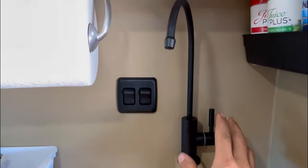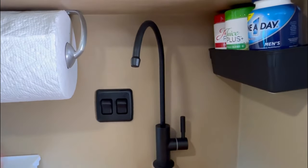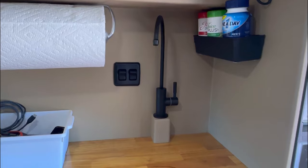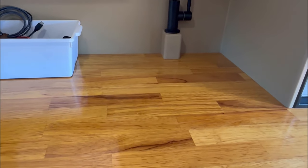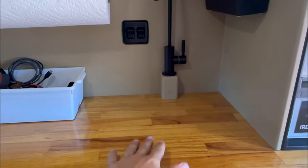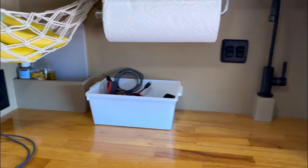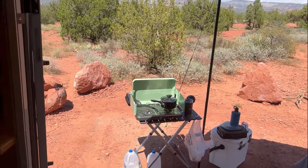I do have 10 gallons of fresh water on board, and I can either use this interior faucet or the outside faucet. I do not have a sink because I did not want to deal with the gray water system. So I've got a little collapsible basin that I use and it works quite nicely for me. 99% of the time I'm cooking outside anyway, so that's what I prefer to do.